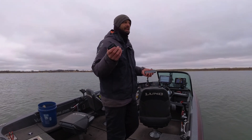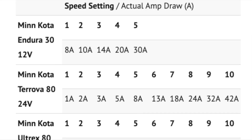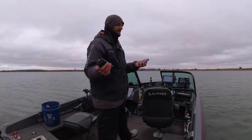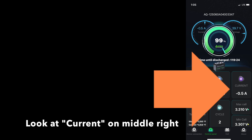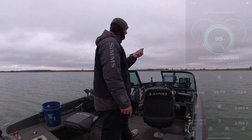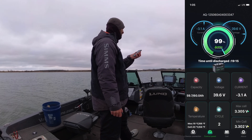I did find something from Minn Kota with estimated amp draws at each level, but I didn't know if that was the same for every type of battery or every boat, or how much it would vary. So right now I'm going at a speed one downwind and I'm getting negative 0.5 — half an amp draw. Going up to a two, let it settle in — 1.4 amps. Up to a three — pulling 3.1 amps, let's call it 3.1.